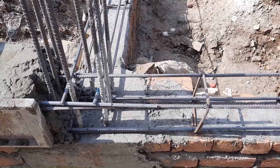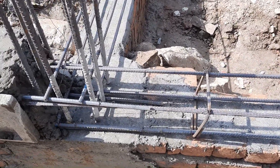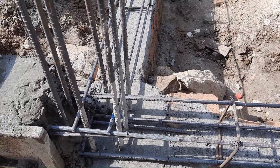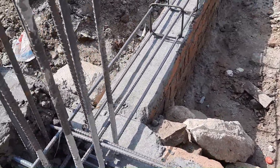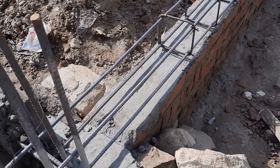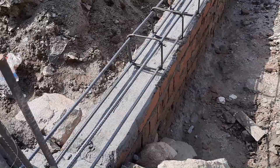Assalamualaikum beautiful people. Today in this short and practical video, I will guide you through seven common mistakes in the construction of a plinth beam. Let's get started. You can see this is a plinth beam for a three-story commercial building.